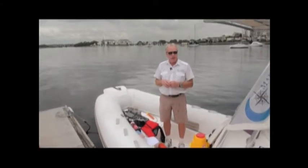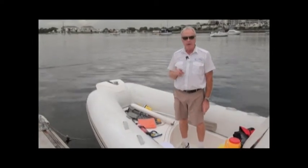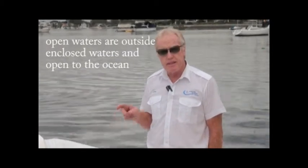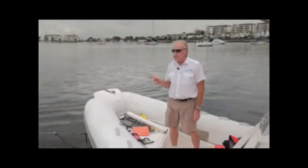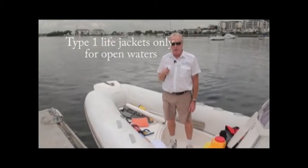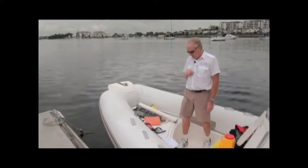That covers the enclosed waters equipment. Now for open waters — it's all the previous equipment plus additions. You still need your anchor, chain, rope, and fire bucket. One important point: in open waters, only Type 1 life jackets will count. Also, it is compulsory to wear a life jacket when crossing any coastal bar in New South Wales.